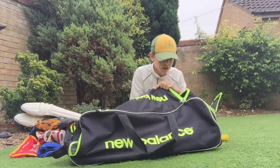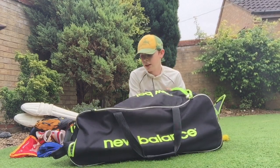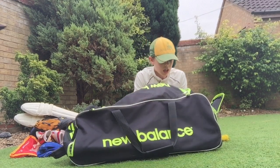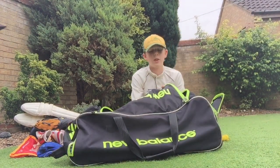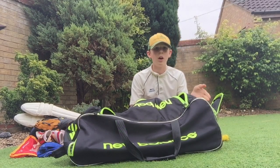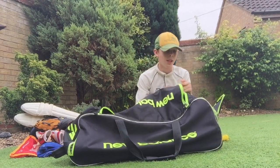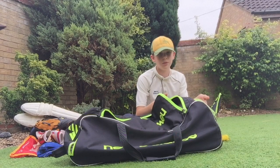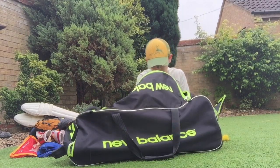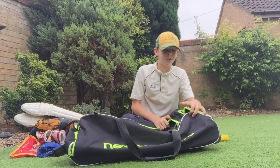My bag is a New Balance DC — I think it's a 580. New for this season, it's not as big as some bags but it does the job and fits all my stuff in. One thing I would like though is a few more pockets, and a shoe tunnel — because right now I either have to put my shoes in with all my other kit, which makes everything smelly, or put them in the accessories pocket and lose that space. It's only got the three main compartments, the side one, and the bat tunnel.